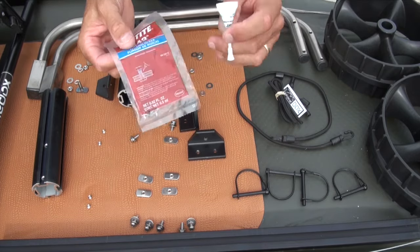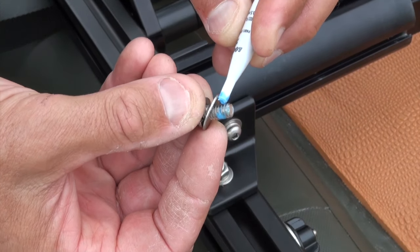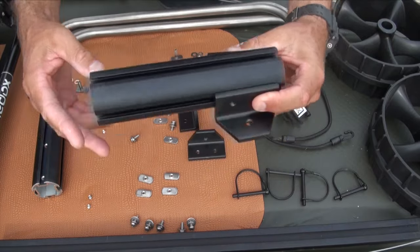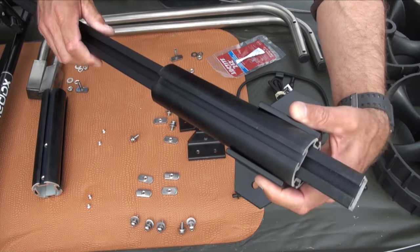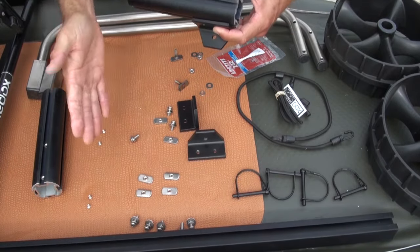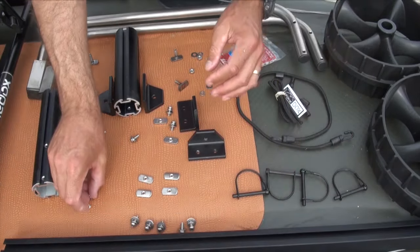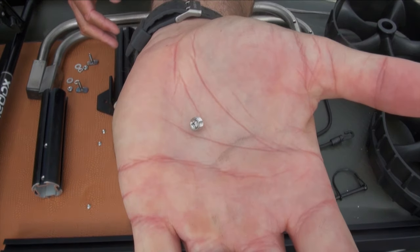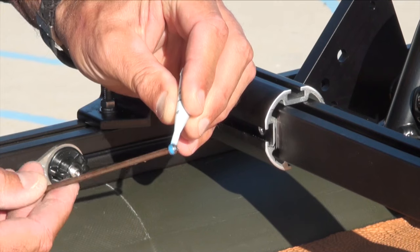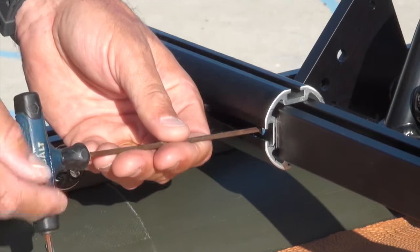One of the most important things is using the loctite that you're given — loctite everything. Once you have two of the knuckle assemblies done, you have this spacer bar that's going to slide in and we're going to have to cut it to the right length for the width of your boat. Once you have the right length cut, use these tiny set screws — don't lose them — with plenty of loctite. Squish a little bit of that blue goo all the way around and insert it. We have four of these to do.